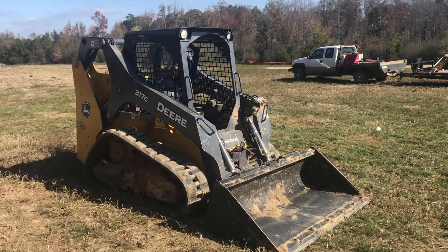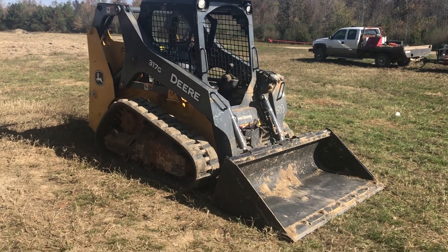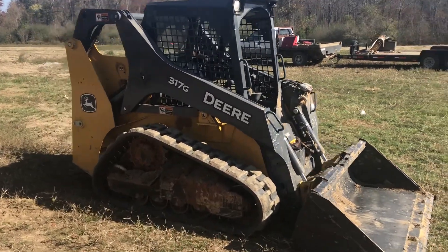Good morning ladies and gentlemen. This is my review of the John Deere 317G. This machine right here is absolutely awesome.